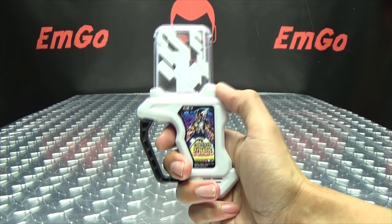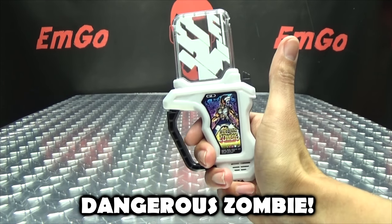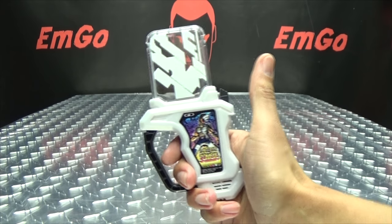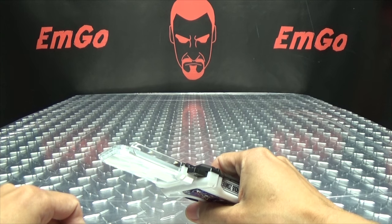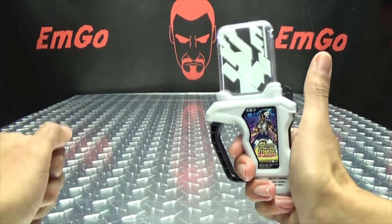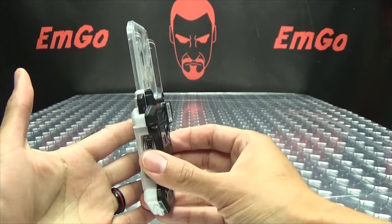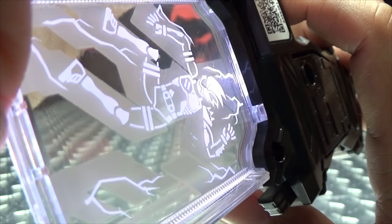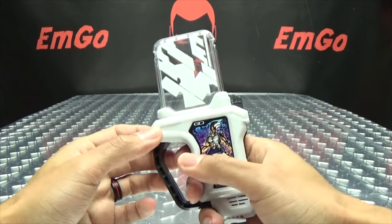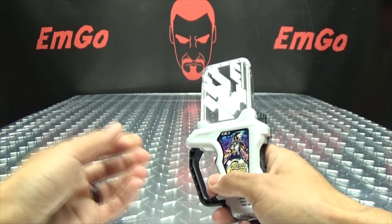And we push the button and we get it. Yeah, it rocks. And I push the button again. There you have the winning noise. There you go. You do get a nice bright white LED that goes off in there. I lost again.